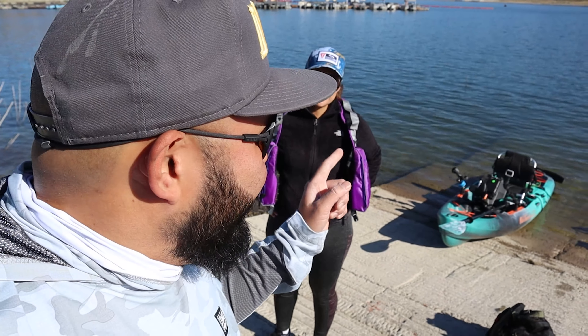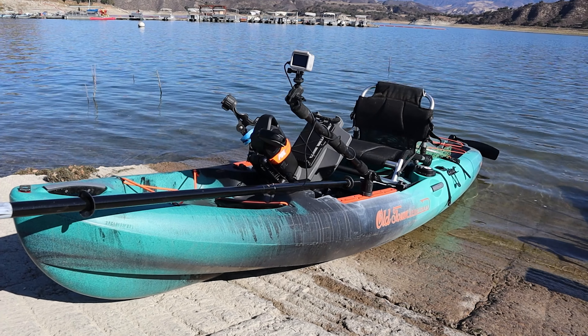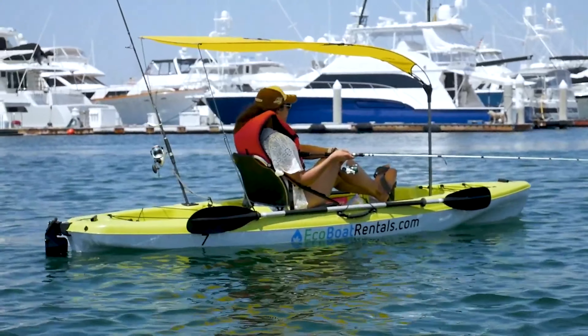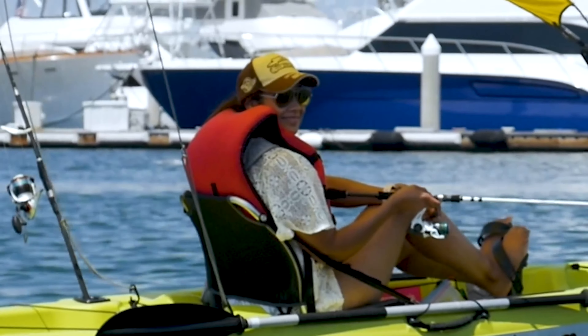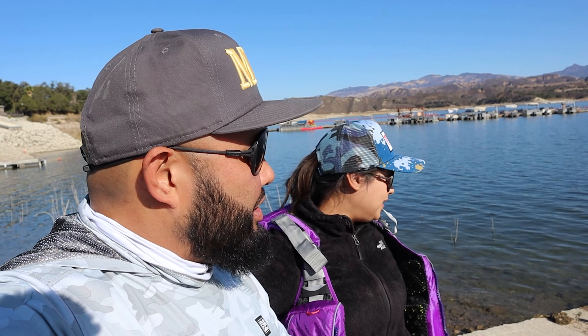Welcome back guys. We have quite a few firsts today. The main first is Veronica gets to take out her brand new Old Town Salty PDL for the very first time. Are you excited, honey? Super excited. What's another first today that might happen? I might actually catch a fish on a kayak. I've not done that before. Out in San Diego Bay, I casted, but I didn't catch. So it'll be a first. Awesome. And it's really cool that her second time on a kayak is going to be on her own. We're really stoked. Thank you so much Old Town for providing this kayak for us to try out.